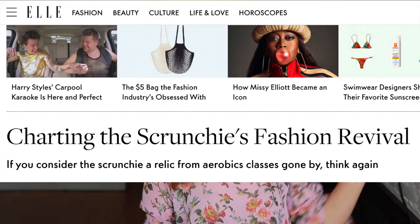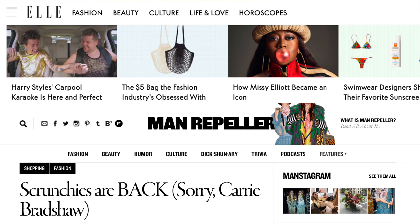Vogue.com, Elle, and all these different magazines also did stories about how the scrunchie is back. So we're going to make scrunchies today. I know it might offend your senses, but it's fun and they're actually really cute, and since I've made them I've loved them. Now, not everybody agrees, but the vast majority are on board.